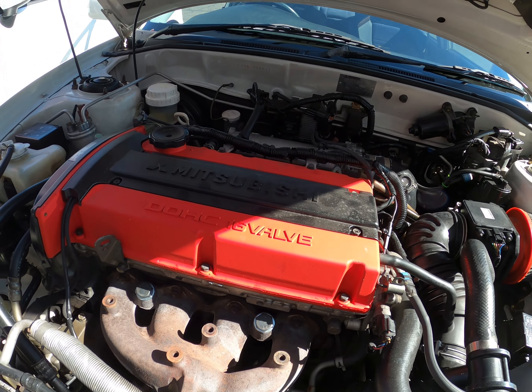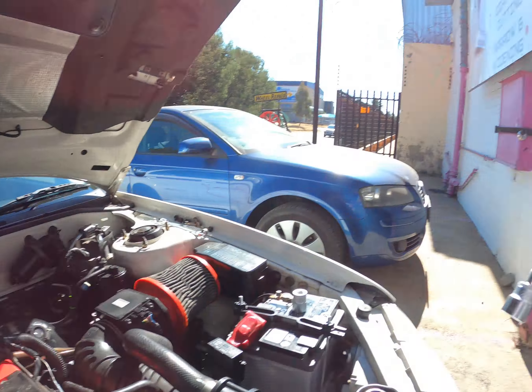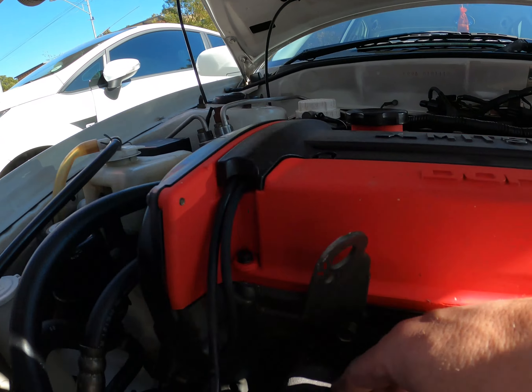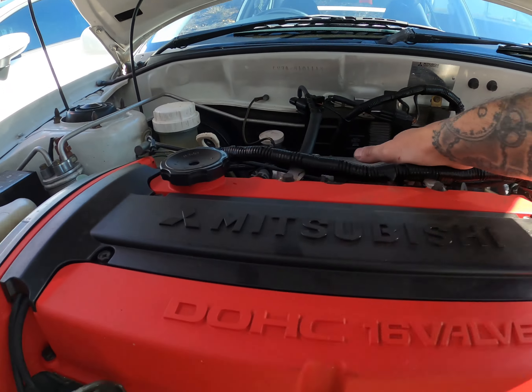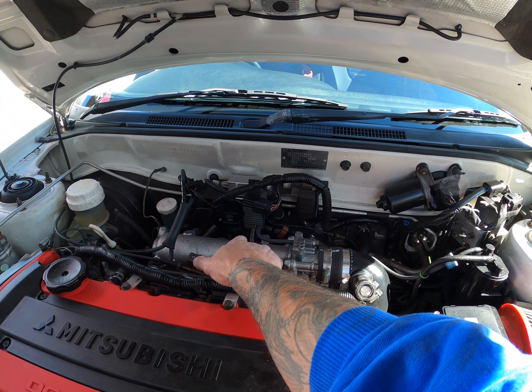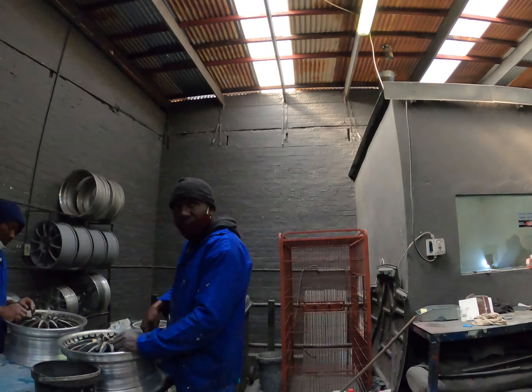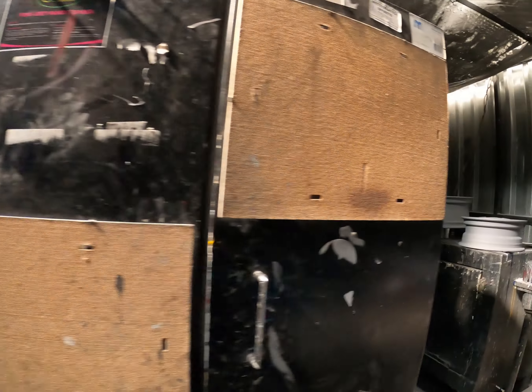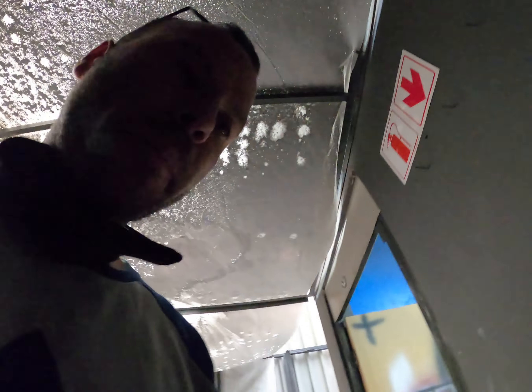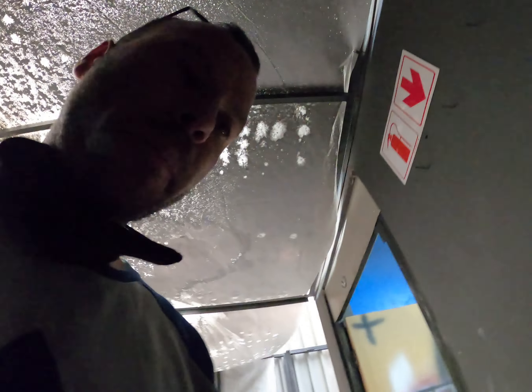Nice and tight. Time to start it up and check for any exhaust leaks, vacuum leaks, or anything I've missed. She's alive! I don't hear any funny sounds, no exhaust leak sounds — it's idling fine. Proof is in the pudding that it works. Let me put these tools down, give it a little throttle blip, see what it sounds like, and go from there.